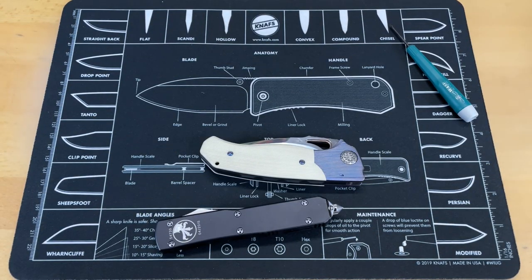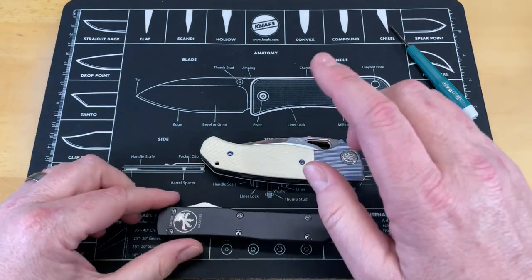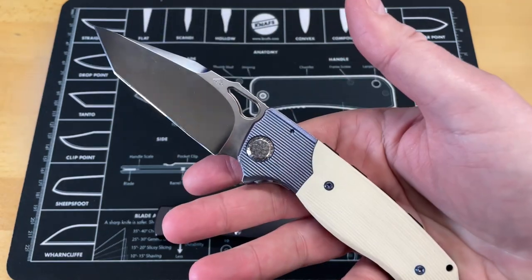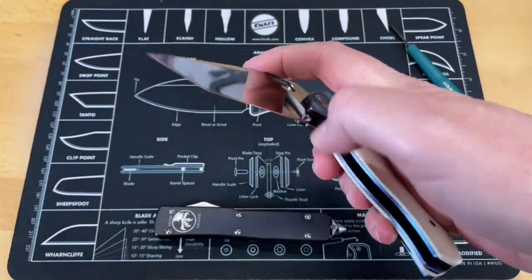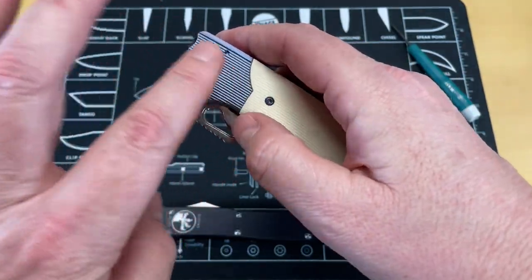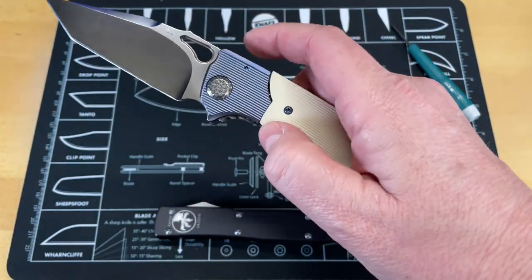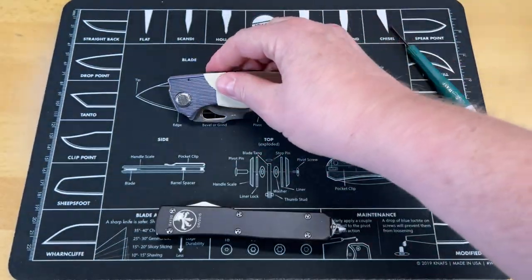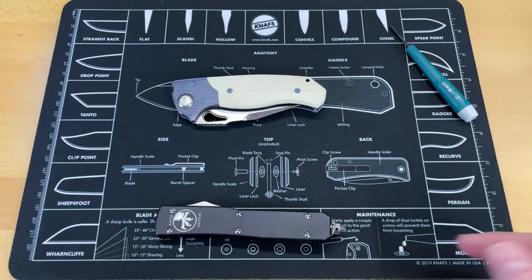This is another one of those quick little three- to four-minute informative videos. This is a dual-action switchblade, so it works like a regular flipper knife. It doesn't have the spring tension on it until you manipulate the hidden scale lock that actuates the switchblade function — not to be confused with a double-action.